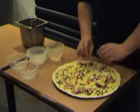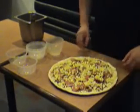This is what it looks like before the pizza goes into the oven. And here I present to you the Firing Extreme Pizza. Thank you very much.